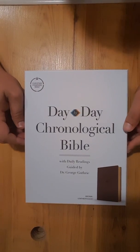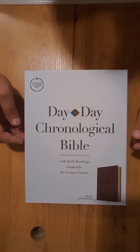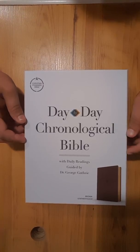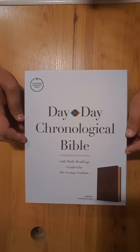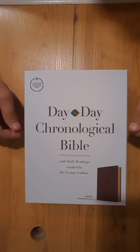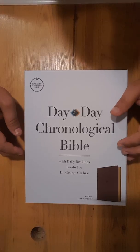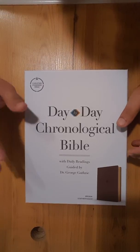Hey everybody, coming to you again today with another Bible review. I've got my camera set up a little bit different today, so there might be some shakiness. I'm trying to figure out what's the best way of going about this as far as the camera goes. I'm doing some fairly new stuff, so just bear with me on that.